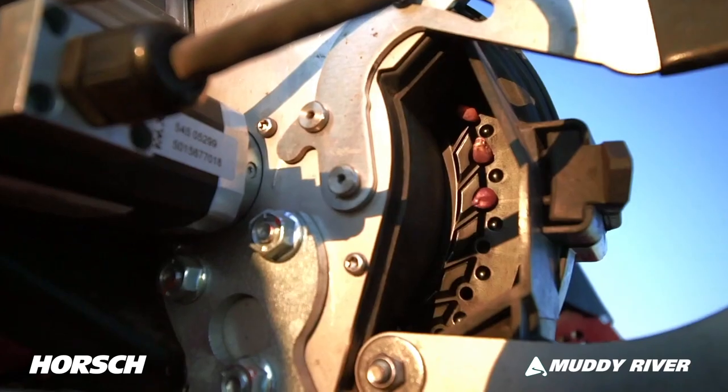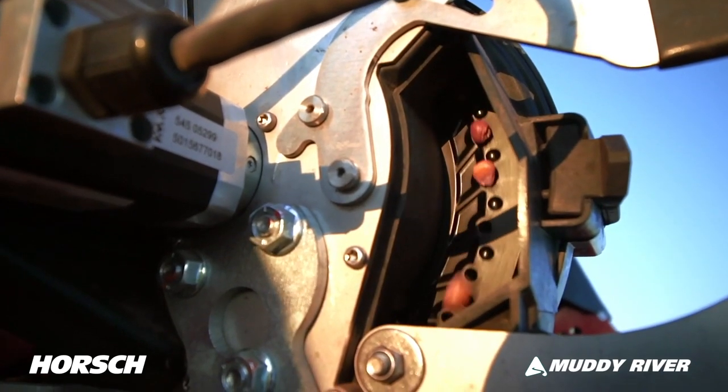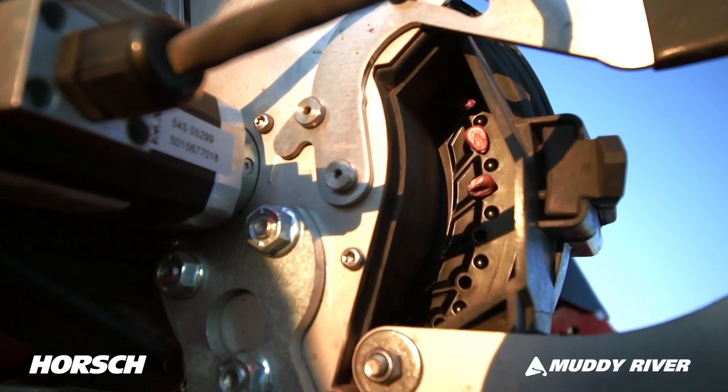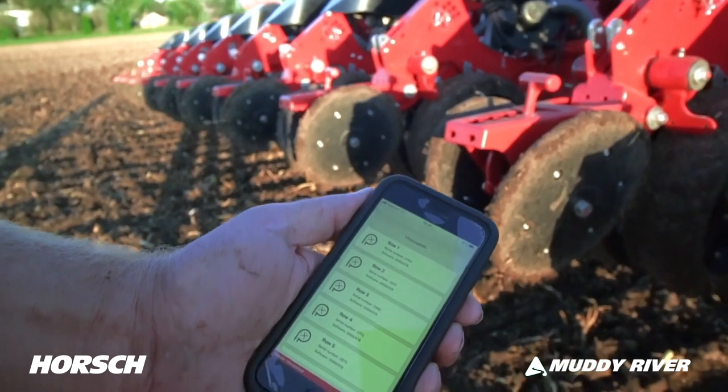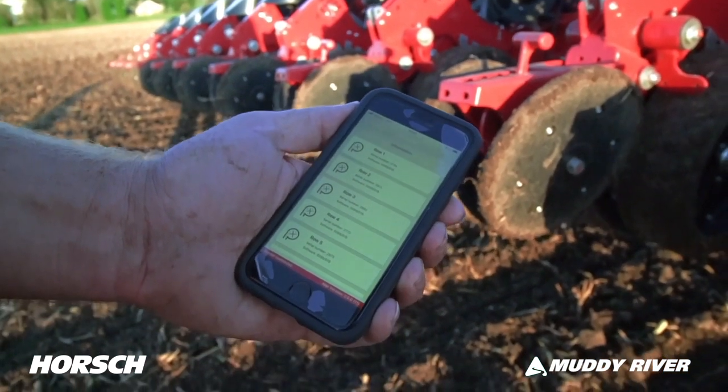If you want a visual of meter performance, an access door can be opened for full view of singulation and seed release quality. Also use our horse connect paired with your mobile device for full control of your meters.